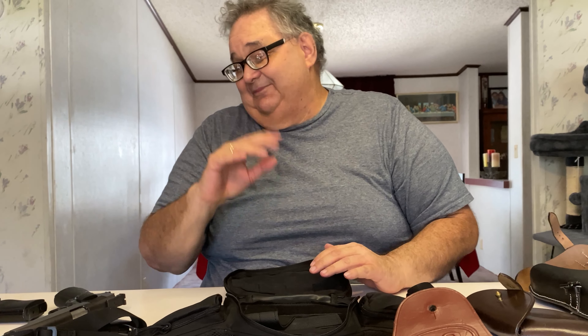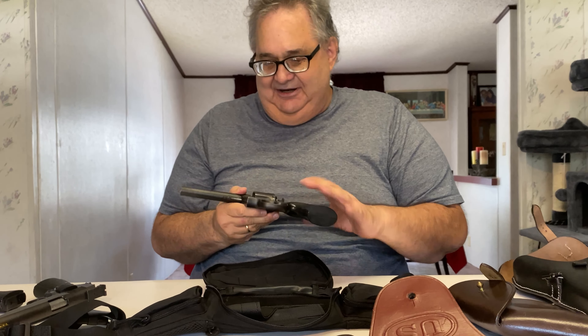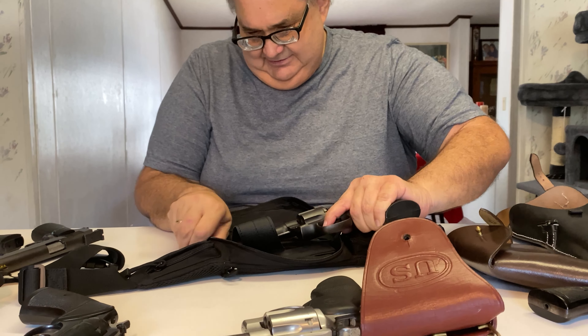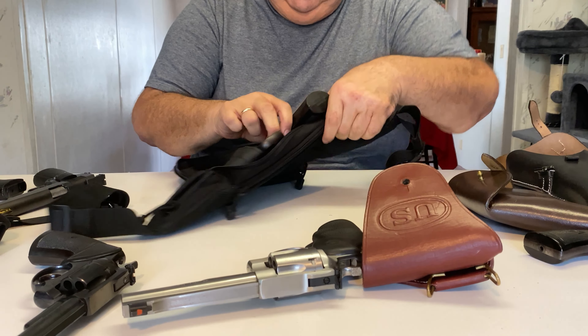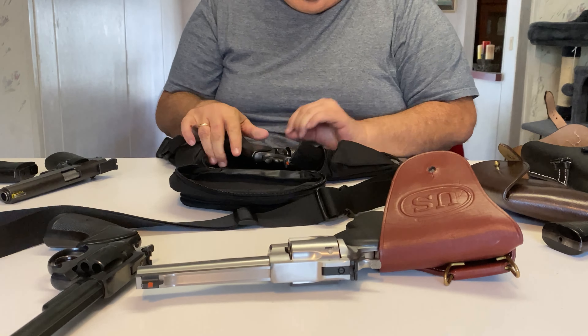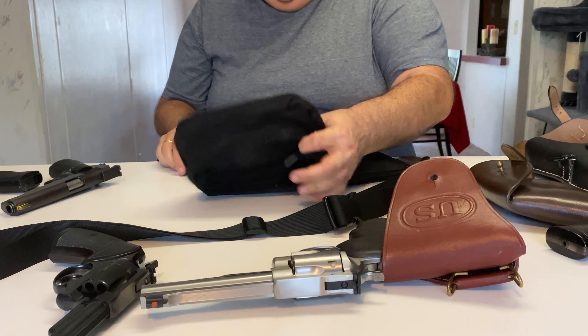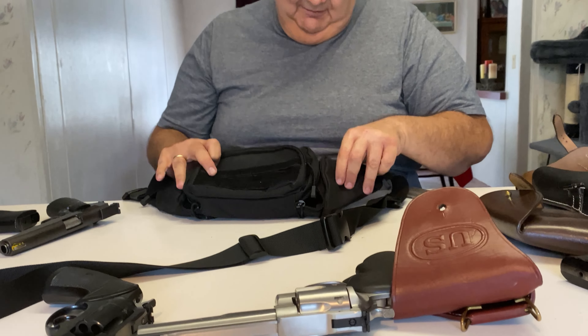But the gun I actually ended up picking to carry — and you're going to get upset — is this Colt 1917. It's 104 years old, but it's a great gun. I'm going to go with this Colt.